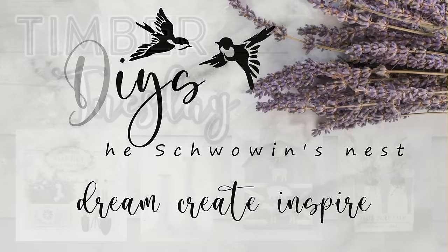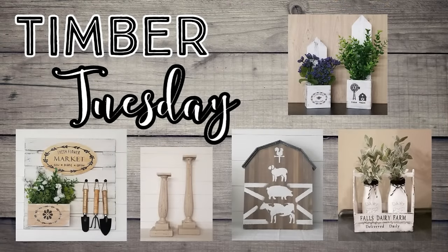Hi there! Welcome to the Shvoven's Nest. My name is Sandra and today is another episode of Timber Tuesday.